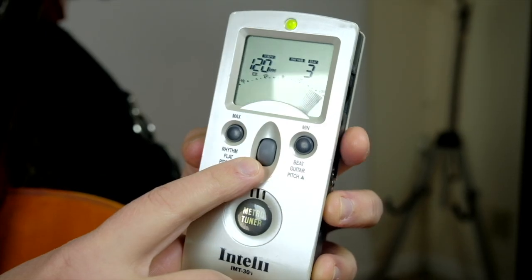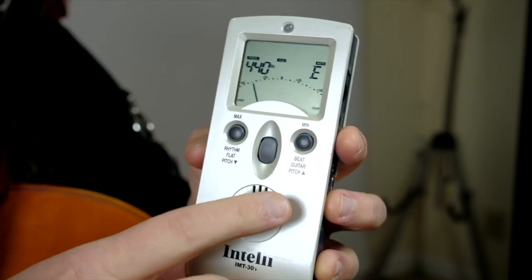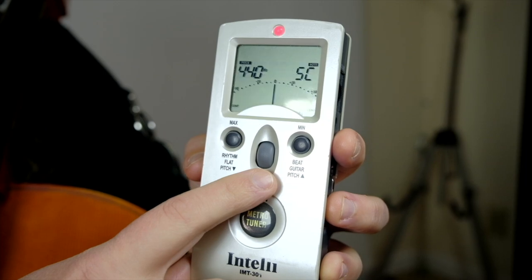The point here is that our strings must be closer together. We need to have very tight fifths or narrow fifths instead of wider fifths. So you definitely want to have a tuner or something you're going to tune to. That could be a friend playing an A for you, or you could have a tuner. This is my favorite tuner — it's an Intelli tuner.